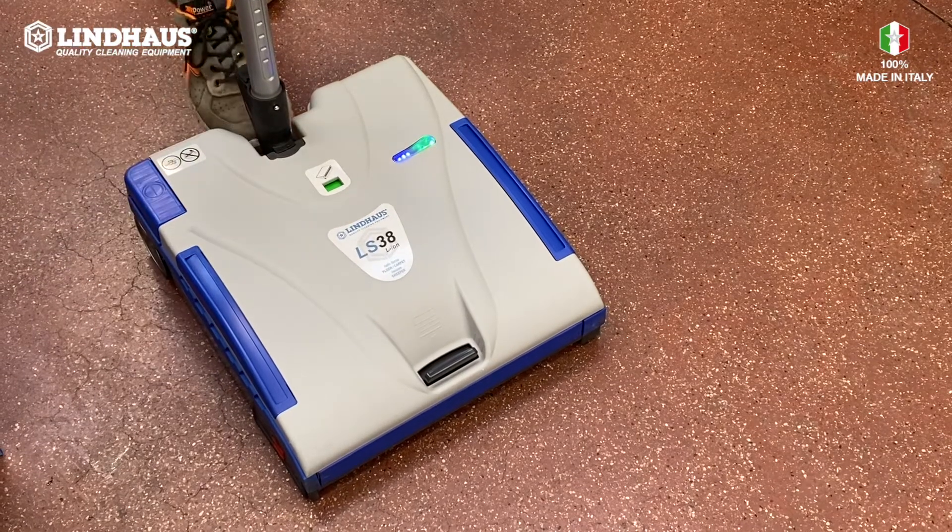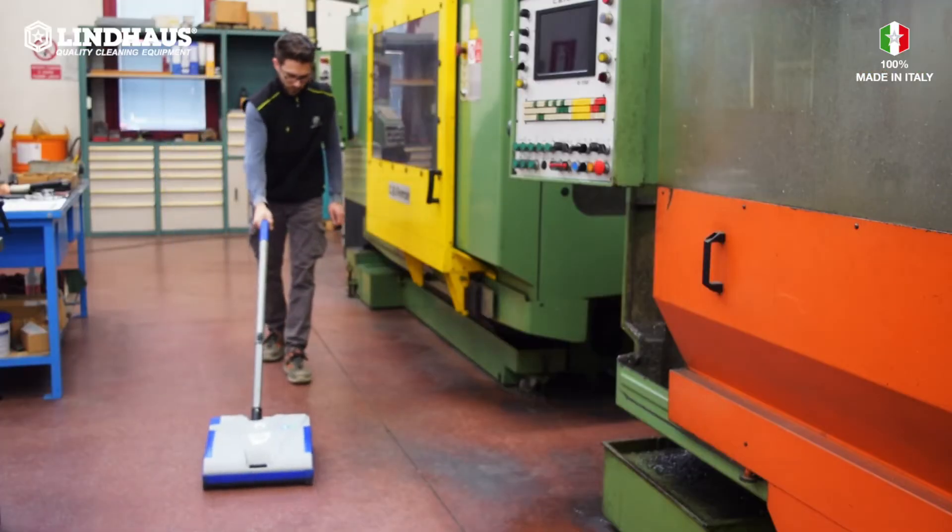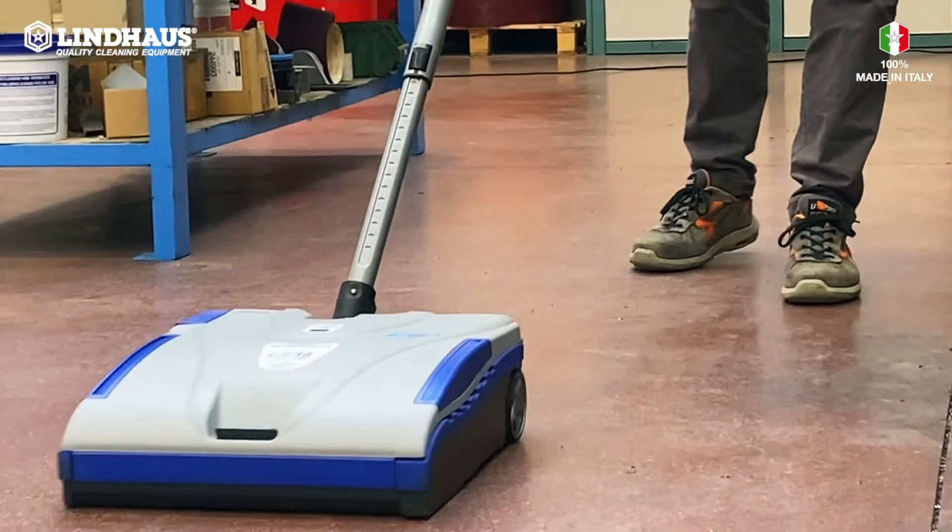If we strip first with LS38, thanks to the mechanical action of the double brush counter-rotating and the suction, the floors are free of debris.